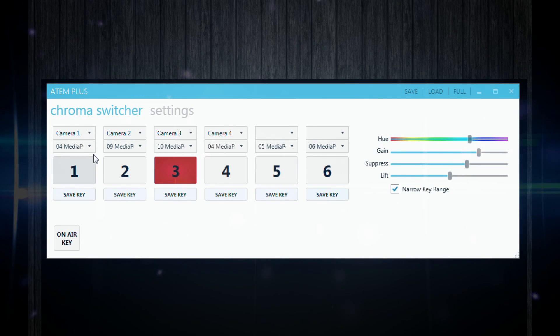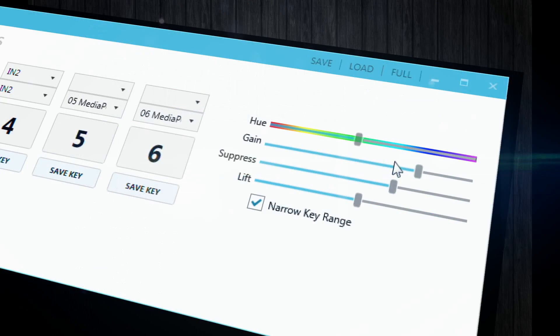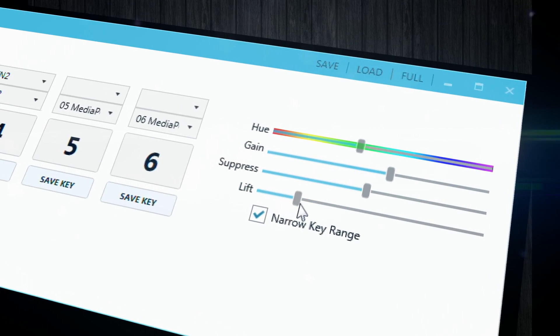For each input, you can define the background, which can either be static from the media pool or video from another input. You can configure your own chroma key settings for every pair created this way. Now you are able to create awesome virtual sets using only one key, which is automatically configured according to the selected input.